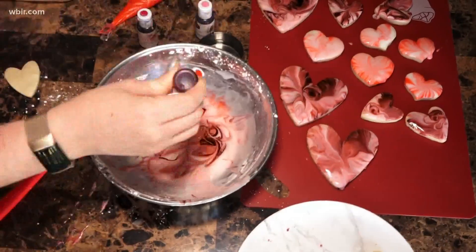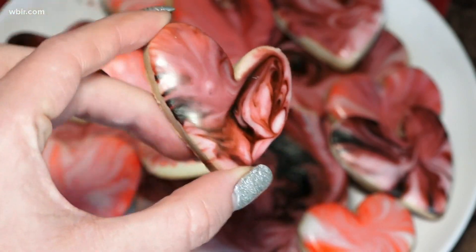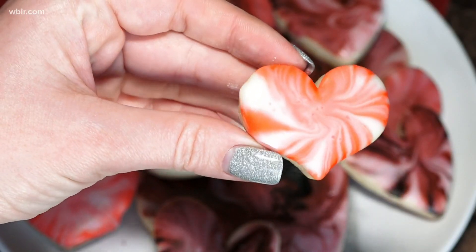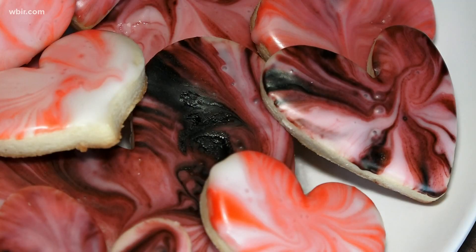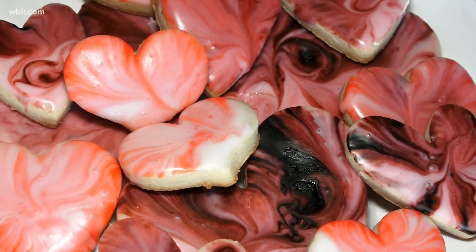Just for fun let's add a little bit more of this icing. Leave those out a couple hours to dry, pack them up, give them to your kids for Valentine's Day. Surprise your loved ones when they come home from work with a plate of these cool marbled cookies. Let me know if you try these out — I'm Shannon Smith. Happy almost Valentine's Day!